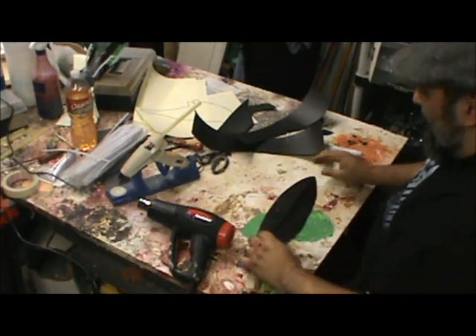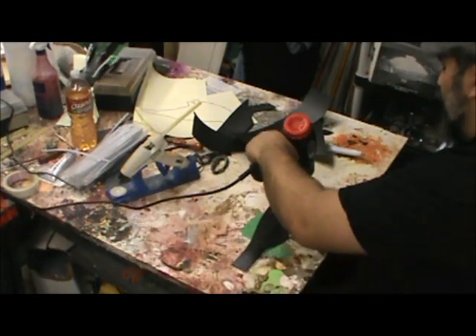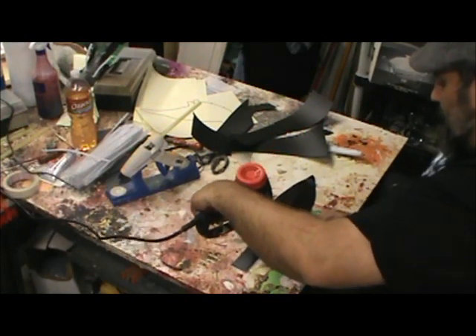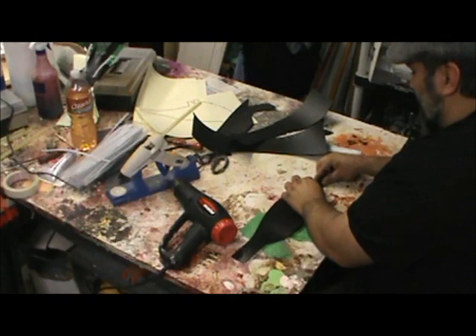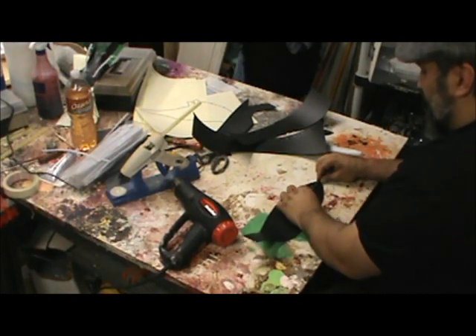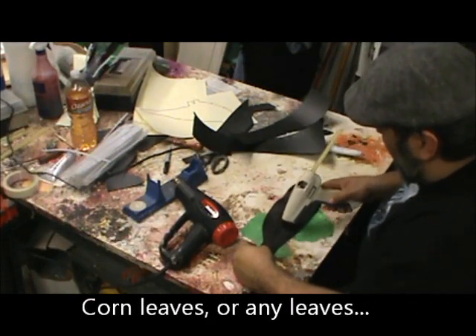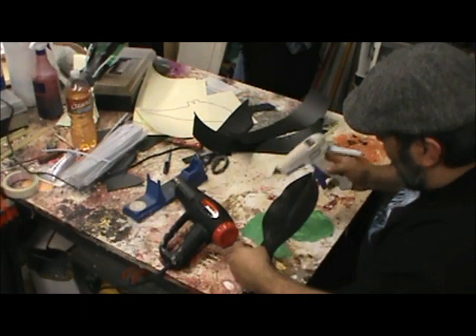I've got some heat on here, I've got some shaping on here — do a little more. A simple line of hot glue, and a little more hot glue right there.